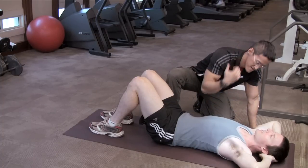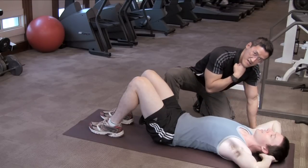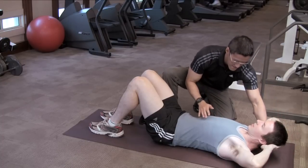Now imagine as you curl up - we're going to talk about the movement. As you curl up, you think that there is an orange under your chin, down here. There we go. No strain here - everything is done by the abs.